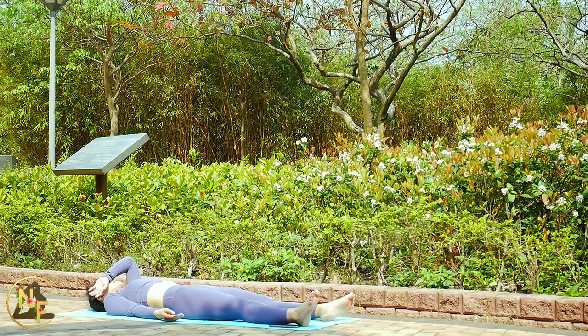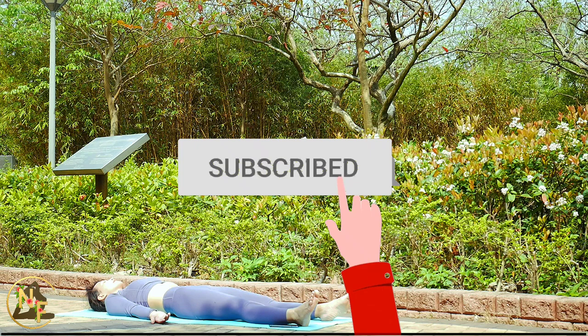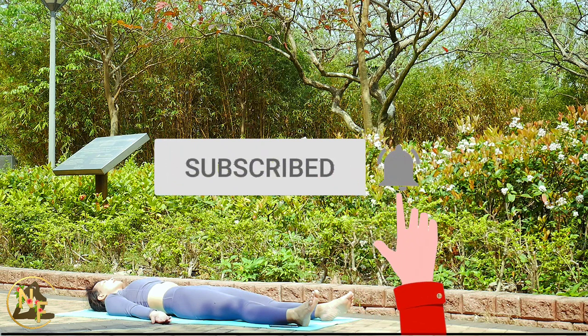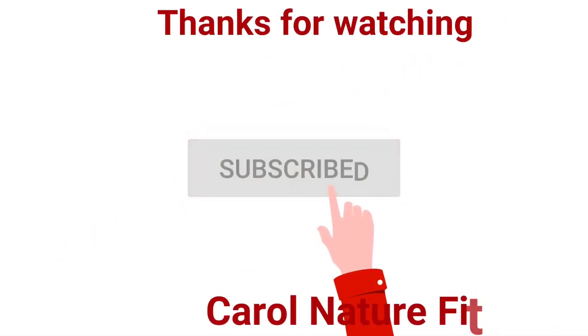Release your bridge into Savasana — rest and relax with your hands on the side, staying as long as you want. Do these simple stretches and they will help you move better throughout the day. Thank you so much for joining me today! Don't forget to like, subscribe, and click the bell to be notified whenever I upload a new video. Let me know what you think in the comment section below, and I'll see you next time — bye!